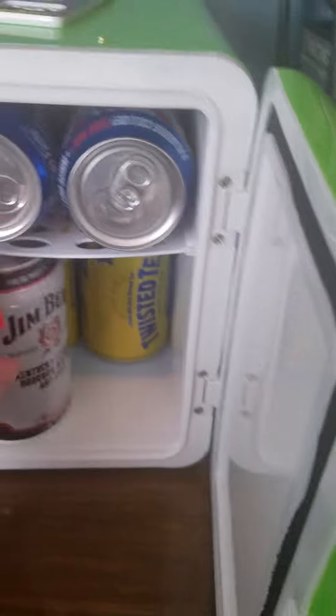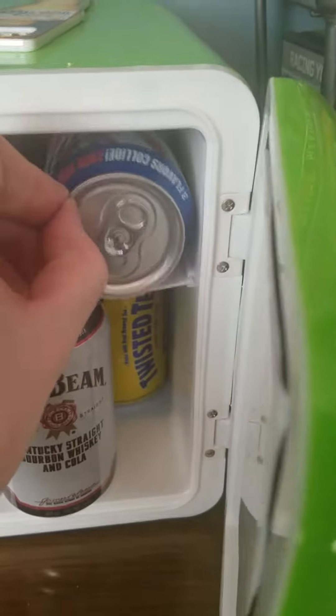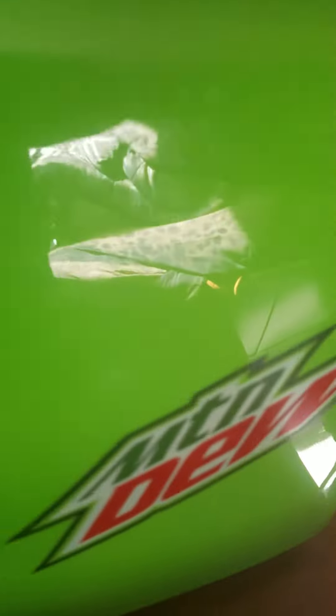Here's my Mountain Dew fridge loaded with Jim Beam, Twisted Tea, and USA Pepsi Blue — it won't fit in here because it's too small. Really good Mountain Dew fridge, I really actually like it.